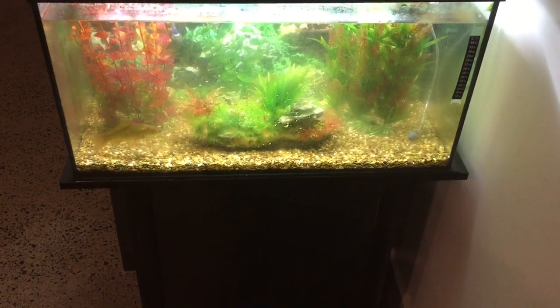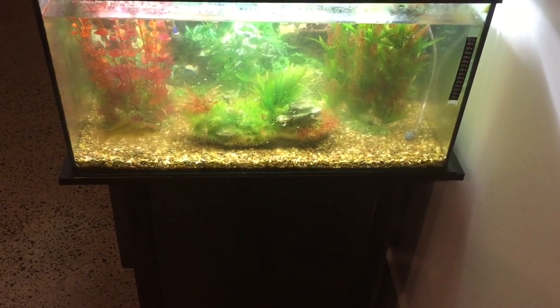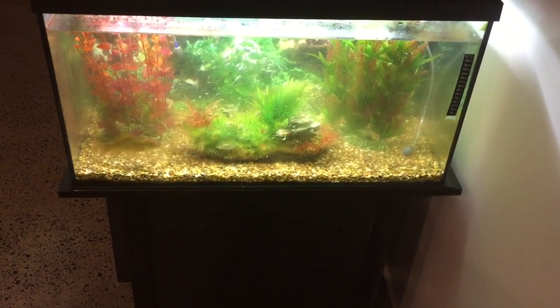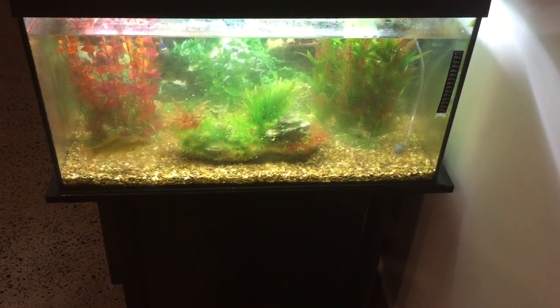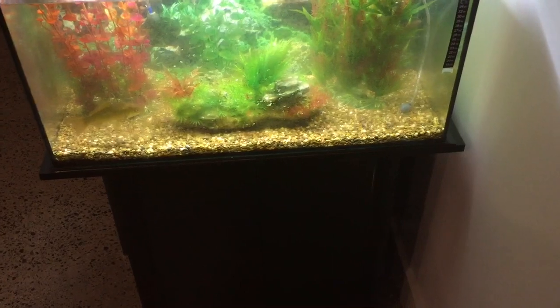The bacteria that grows in the anoxic zone will discharge what's called hydrogen sulfide. So though everything was fine up until the water change, when the gravel was disturbed, the hydrogen sulfide has potentially been released into the water and actually killed the koi.